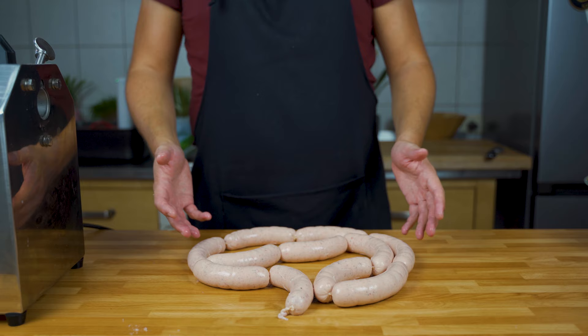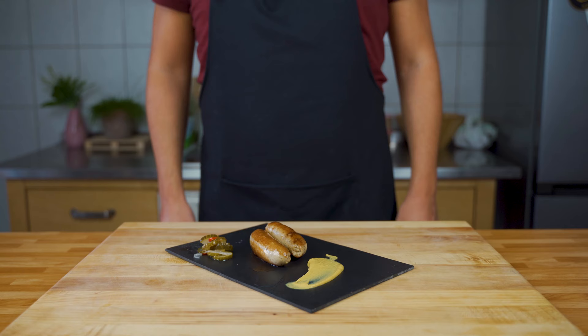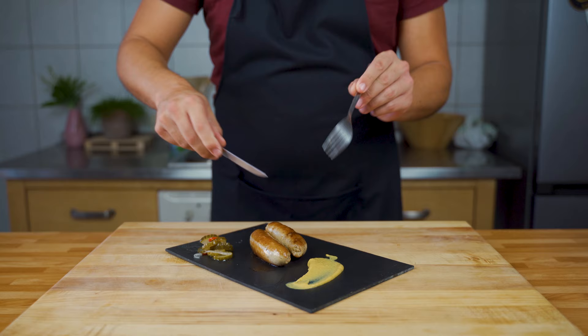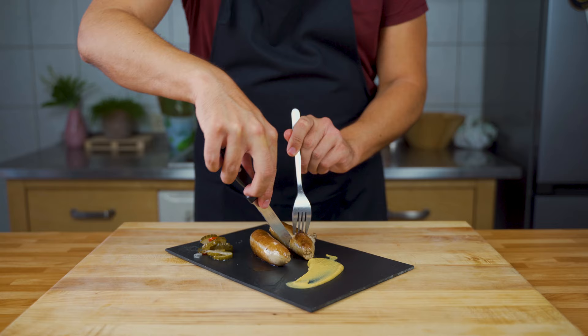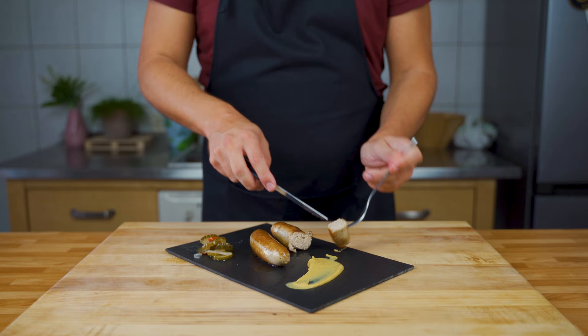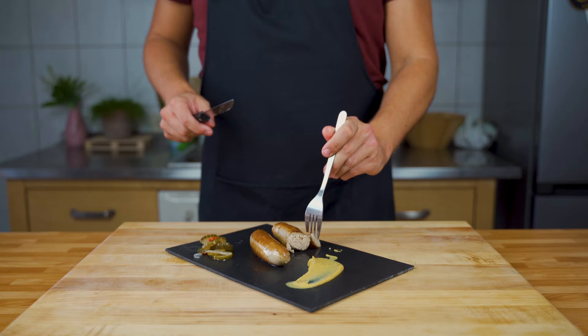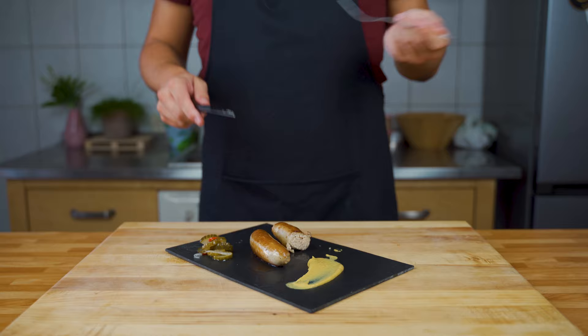They are ready. You can either poach them or fry them. I fried them up — they look nicely. And now it's time to actually try the sausage. Fork and knife, being civilized today. Let's cut into it and see if it has a nice binding. As you can see, very fine sausage. Binds well. Normally I'm not a fan of fine sausages, but this one actually tastes pretty good. You can taste the different spices, and also the lemon zest comes out and gives it a bright note.